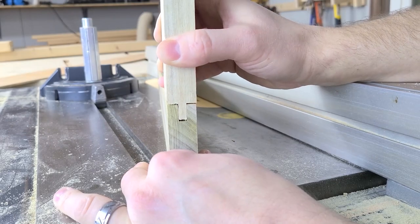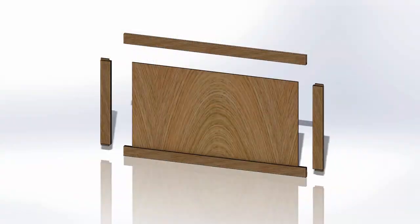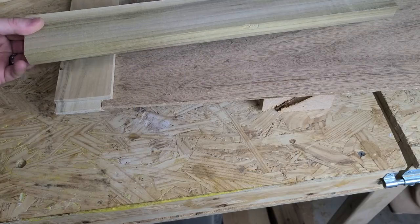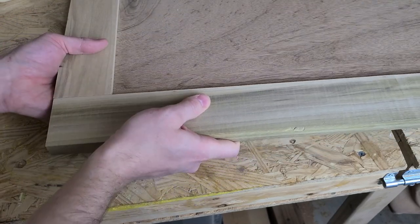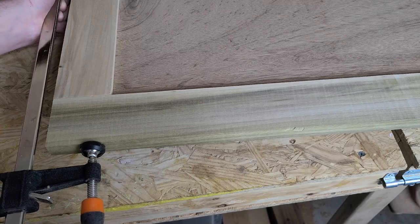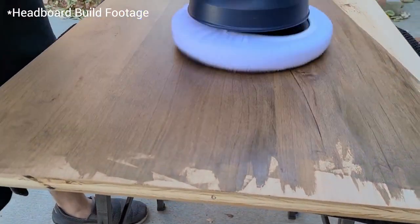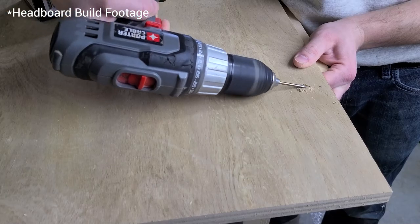After a quick test fit, we just need to cut the plywood insert and then we're ready to assemble the panels. You can do this with glue and a few clamps or, if you're worried about wood movement, you can glue just the frame and then secure the inner panel from rattling with a small nail. Just like the plywood frame, we recommend finishing these with Rubio Monocoat Oil Plus 2C and then assembling the frame with pocket screws.